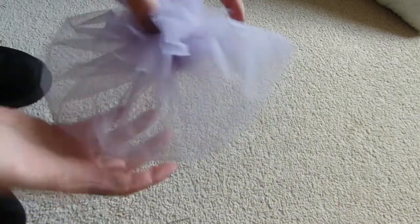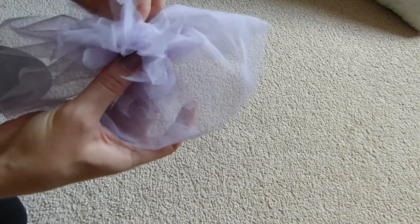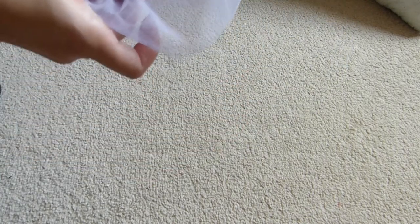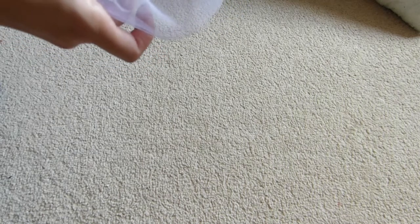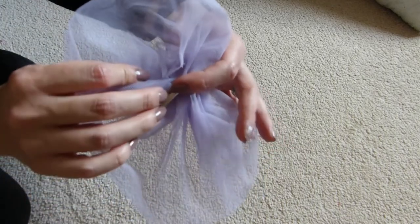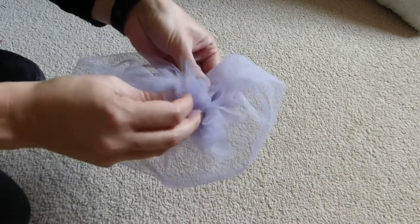And then you pop that on the top, hiding the raw edges. So I'm just going to stitch that on. Really, I would stitch on my clip first. I just use little crocodile clips. So it's just a little clip like that and that goes underneath. I will first put a little patch of felt there just to hide those raw edges as well. Sew that on, sew your flower on.